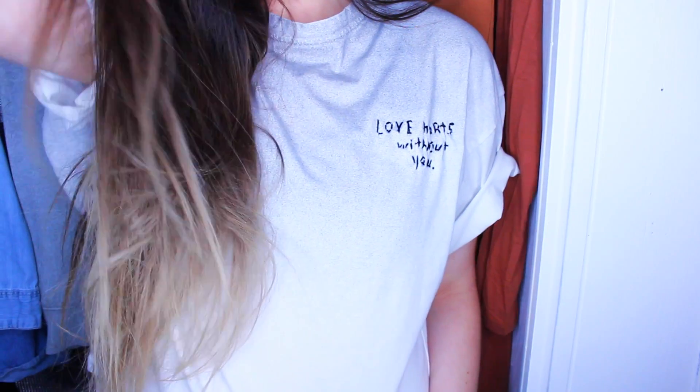And this is the finished product. You can do this on shirts and hats and jean pockets — it's all up to you.